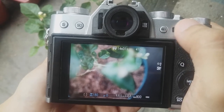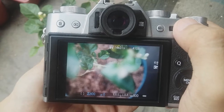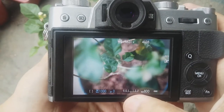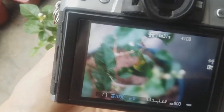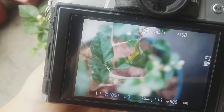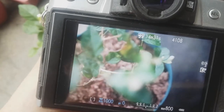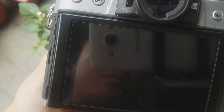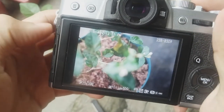So I'll move the shutter speed and you can see that it gradually moves to the center. So now it's at 1/1000 and it's balanced. Therefore, the camera is telling me that the exposure is correct. So let's take a shot. There — this is the image we got and it's properly exposed.